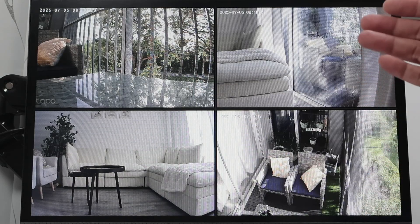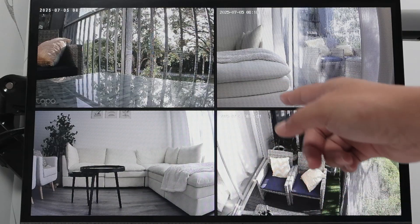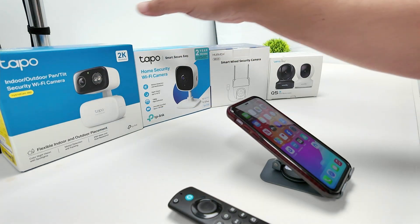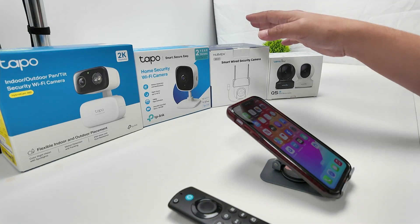Hey guys, let's see how to watch a security camera on a smart TV. Here I have four cameras already working with my Fire Stick. Here are some of the cameras: the TAPO C216, TAPO C100. I also have a MobView camera and they work pretty fine.